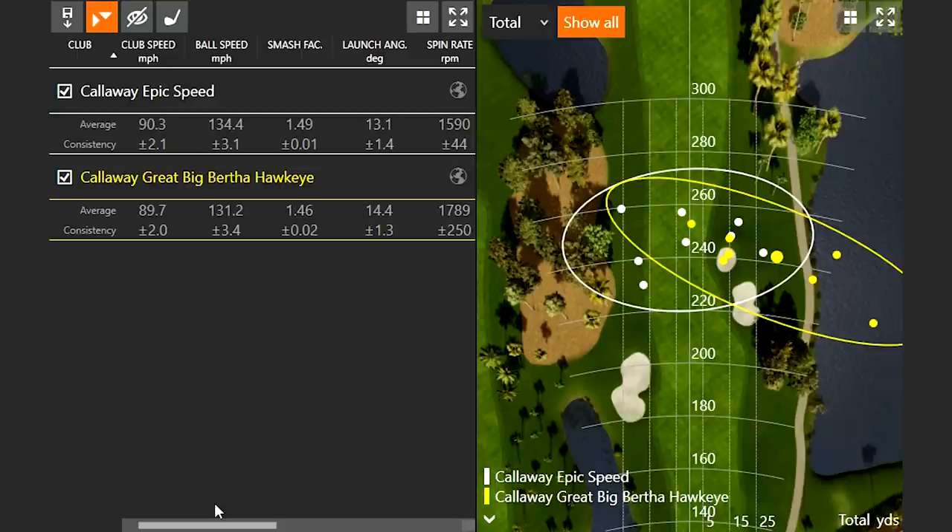If you look at the Callaway Epic Speed, notice how those white circles are much closer to the middle of the fairway. This is a very tight fairway — around the 240-yard mark, maybe 20 to 30 yards wide left to right. I was having a hard time with the Hawkeye there. The club speed and ball speed numbers were fairly similar, just a little bit faster with the Epic Speed, so the smash factor number was a little bit higher.